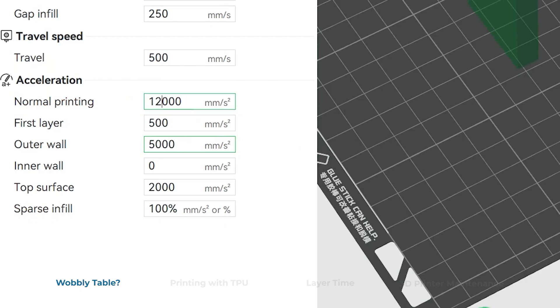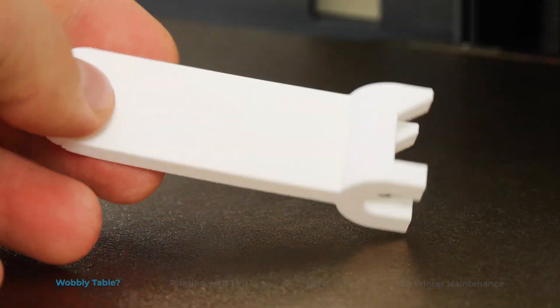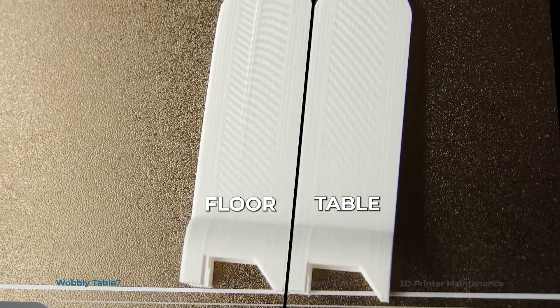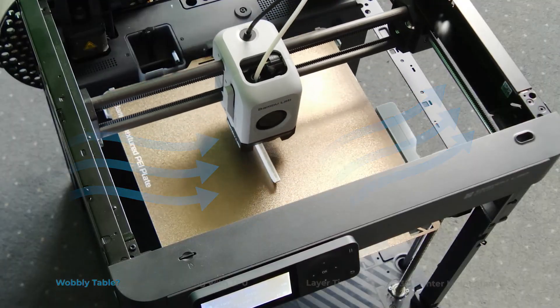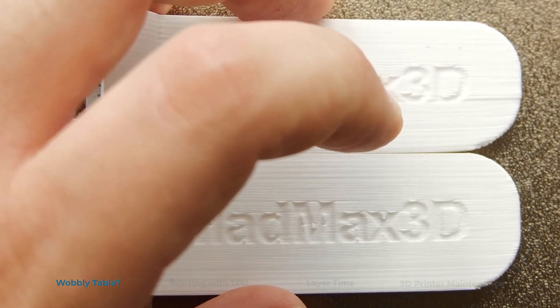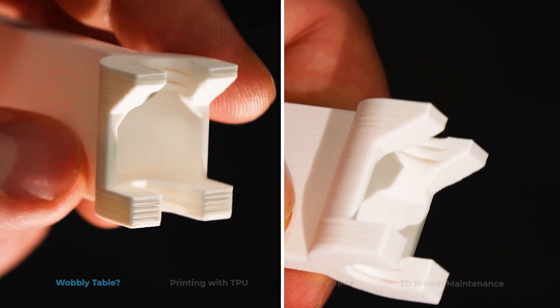I decided to redo my testing with normal speeds and a useful file, like this cleaning tool for the Z-axis rods. This is where things got weird — the wobbly table printed a better looking part. I think it's because the floor print had a slight draft, which could explain the warping and consequently the layer shift later on. The ringing is gone on both prints, and if not for the warping, the prints would be identical.